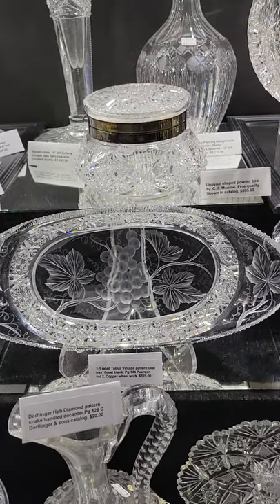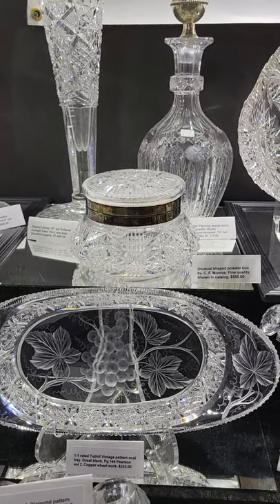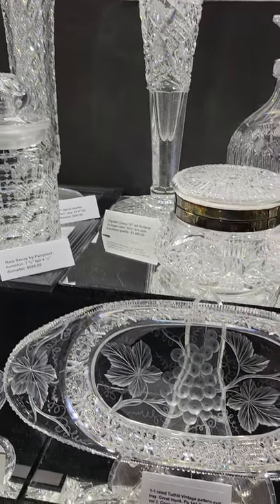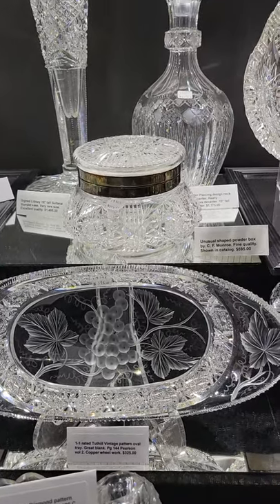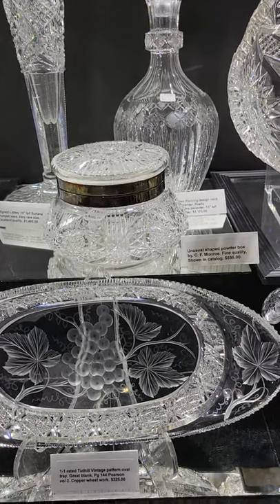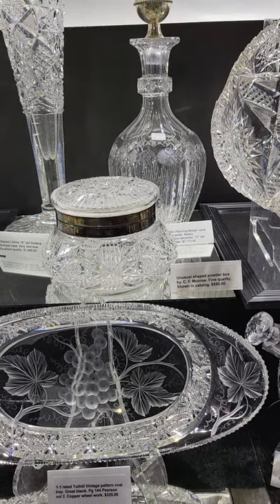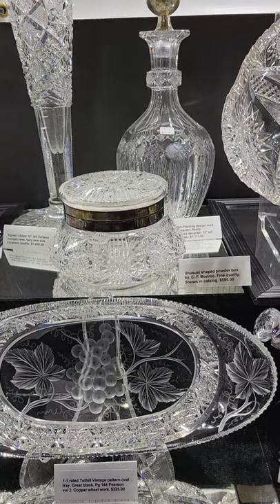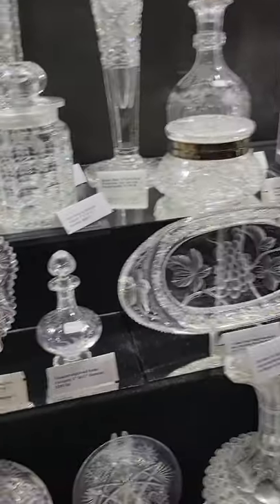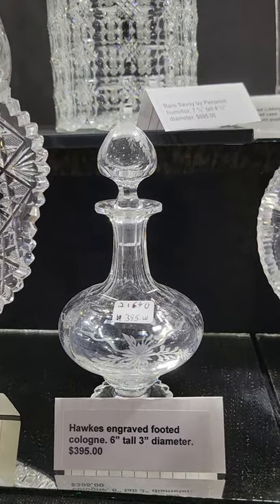Another highly rated pattern: this Tuthill Vintage — also known as grapes — oval tray. It has deep sides, a hobstar gallery, deeply engraved grapes carved out so you can put your finger in them. About 12 and a half to 13 inches long, lovely copper wheel engraving, and it is only $393.25.